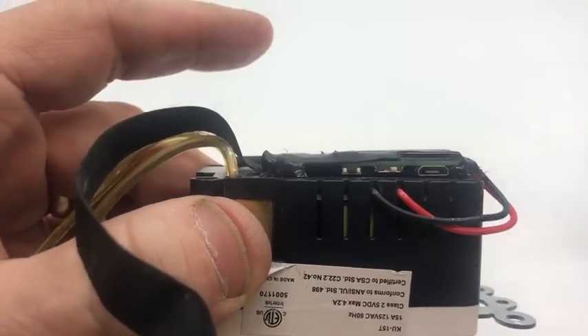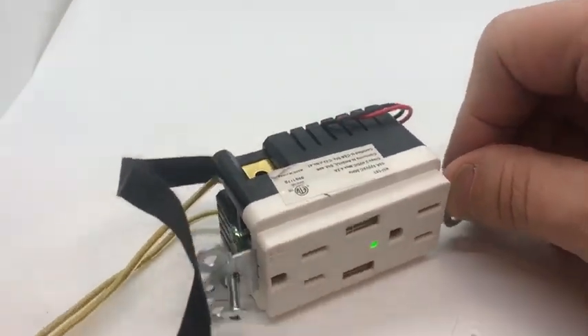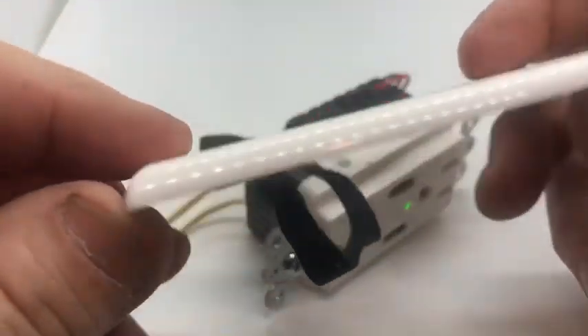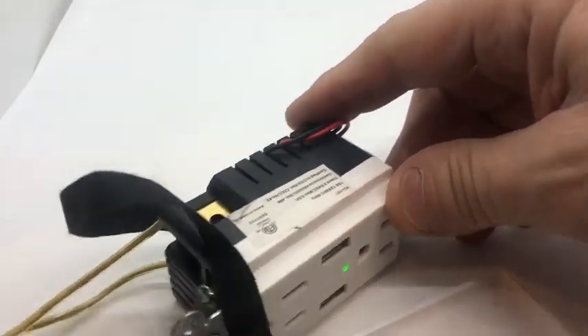The camera is powered up with wires — you're going to attach it to the AC power. The outlet works and the camera is attached here on the back.